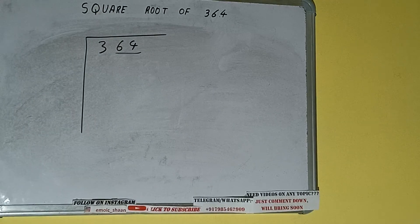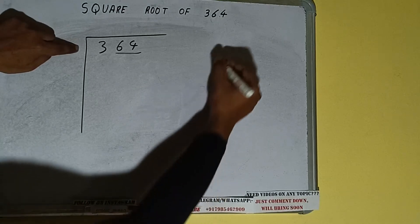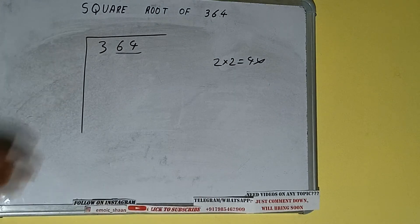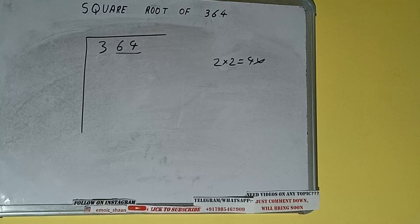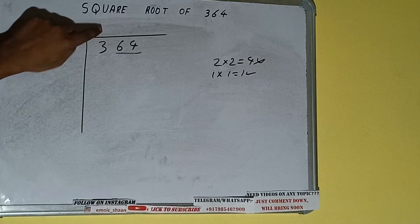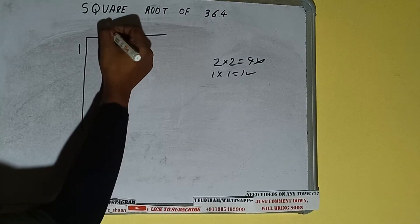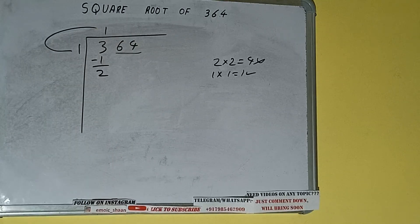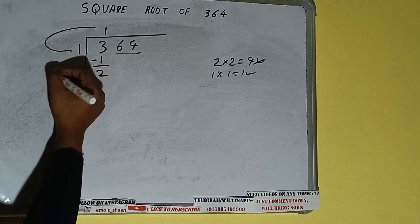The rule is: whatever number we write here, we have to write here also. If we write 2 here and 2 here, it will be 4, which is greater than 3, so we cannot use it. If we write 1 here and 1 here, it will be 1, which is good to use. So 1 here and 1 here — 1 subtract 1 leaves 2 remainder. We did 1 into 1.